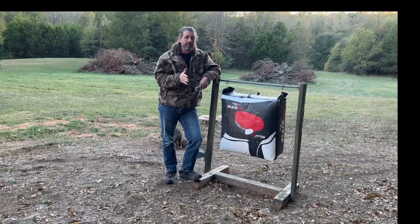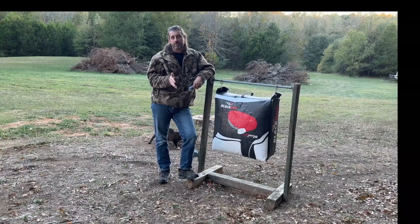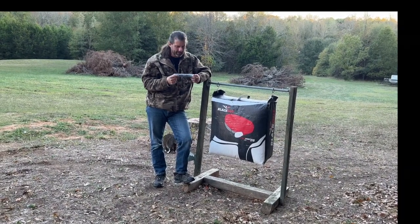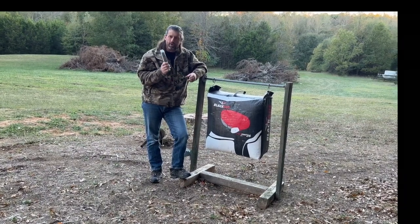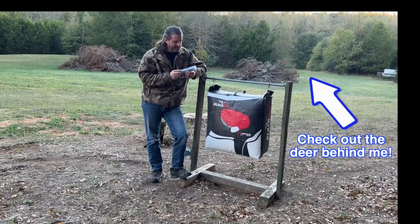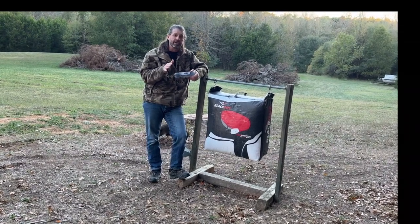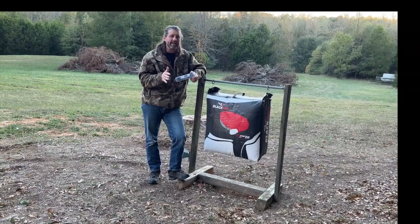Hey guys, today we're going to take a look at string silencers on traditional archery gear and how much of a difference they make. Tachyon Archery sent me their flemish bowstring — it's a 60-inch string we're going to put on my Black Hunter. It's 16 strands, I think it's B97, and they have rabbit fur silencers on it. We're going to try that out and show you the difference between an unsilenced string and a silenced string, and I think it's going to be pretty dramatic.